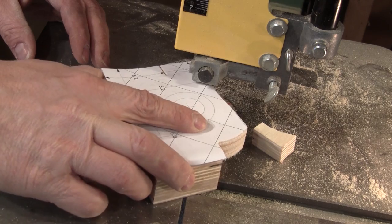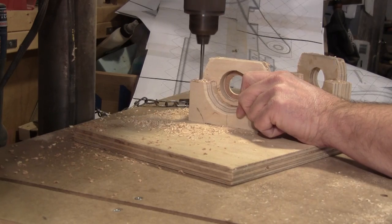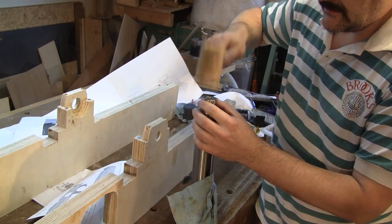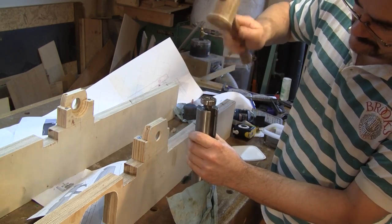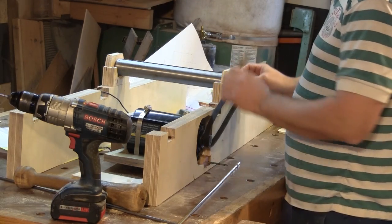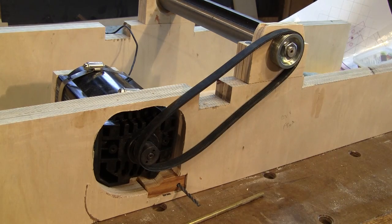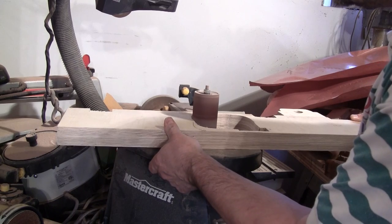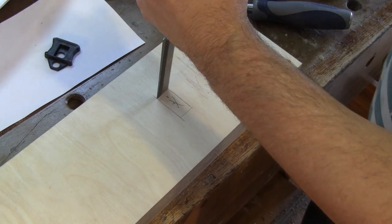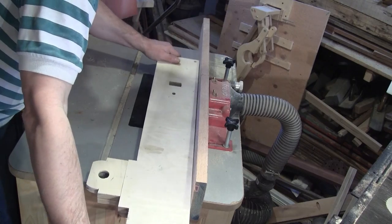Now that the glue of the bearing mounts is dry, I can shape them and drill their mounting holes. To test this, I must put the bearings back on the cutter head. After putting the cutter head in place, I can check the belt and confirm that my measurements were really off. I change the form of the motor hole and drill a second hole in both motor pivot blocks. Then with a chisel, I cut the power switch hole and cut a groove for the electrical wire.